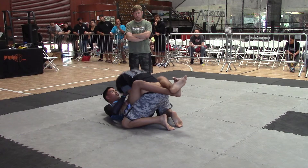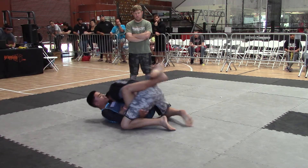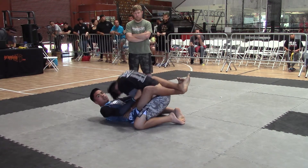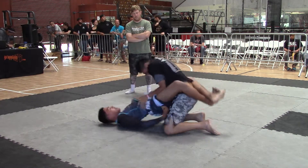Think about what your next move is. Be patient. Elbow in the butt. No need to rush. Block that — knee in the butt, elbows in the thighs. Let's go. Work it. Put one knee in.